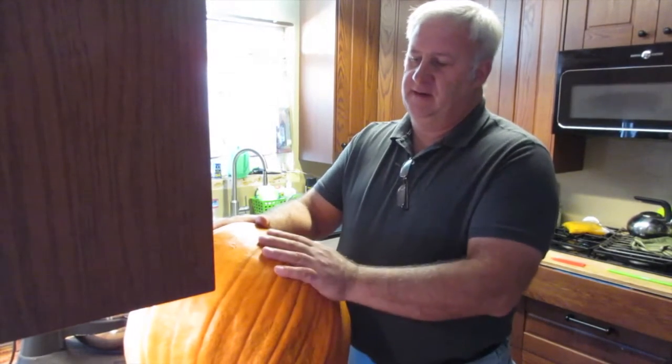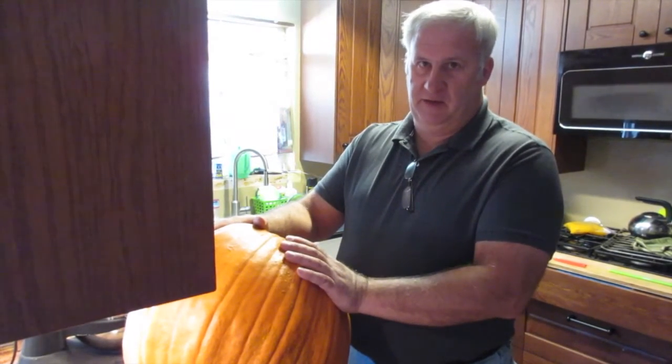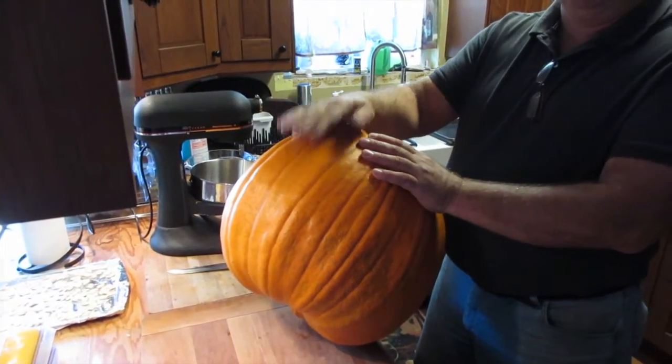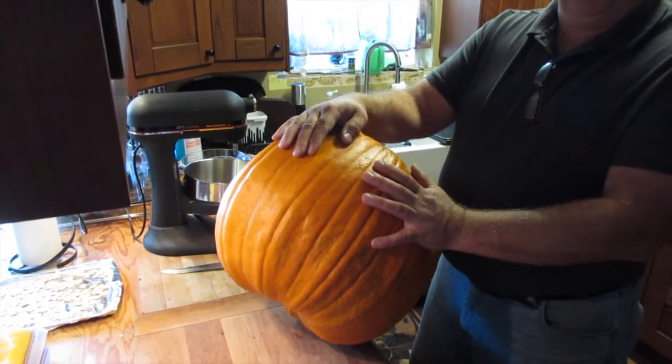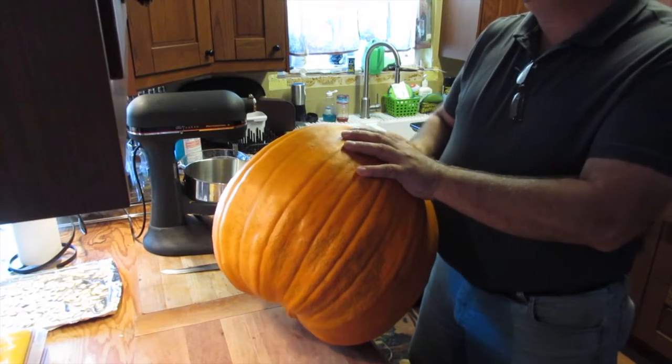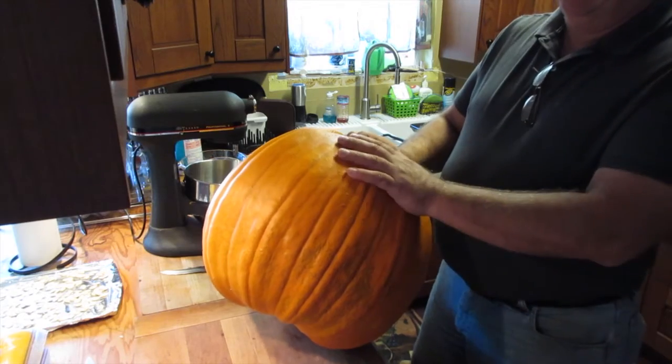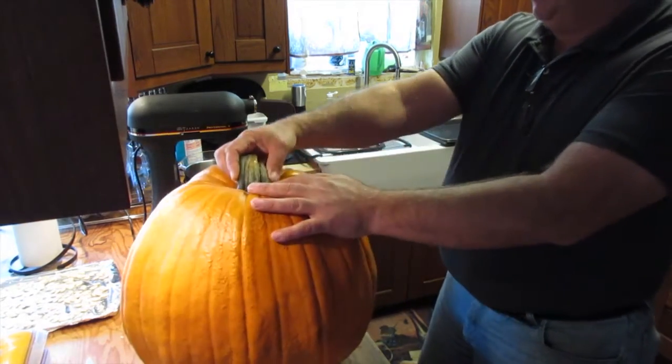Apparently this style of pumpkin is not really good for pumpkin pie because of its size and the texture, so that's fine. We can make a lot of pumpkin bread out of these pumpkins.